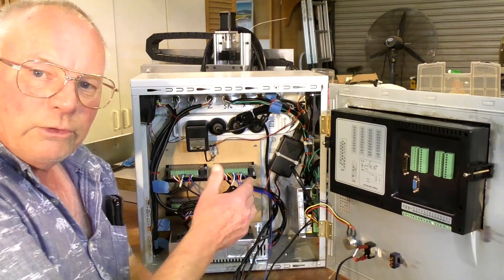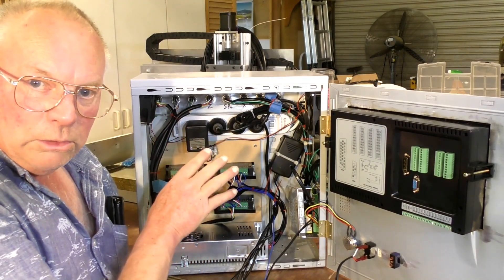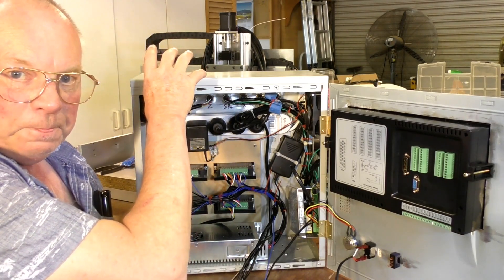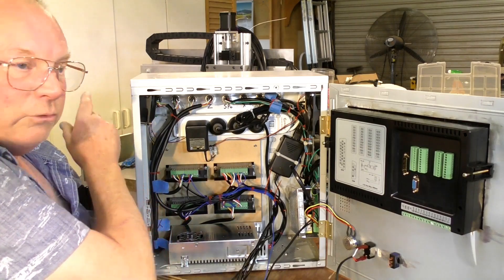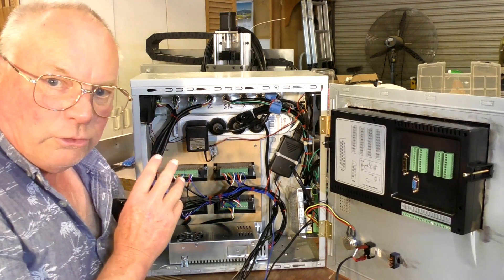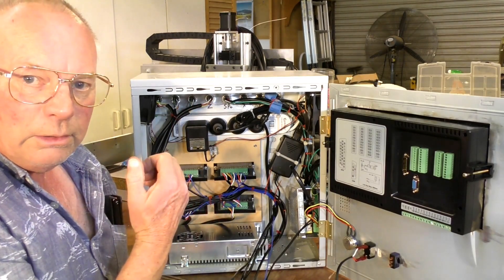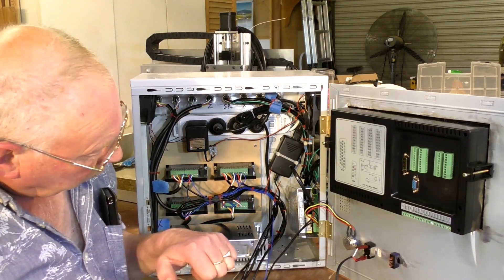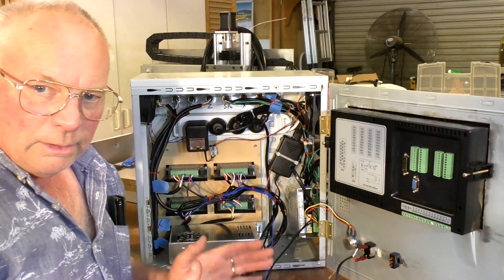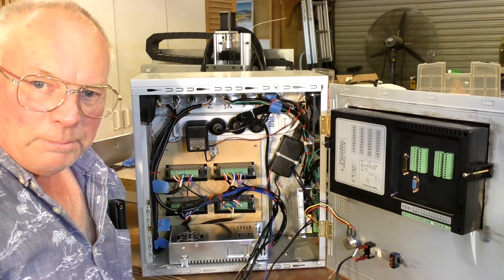Every time I start a new job or fire the machine up, I will be asking the SMC to home the unit, which will put the spindle at the top of the stroke in Z, far over to the left as you're looking at the machine, and as far forward as it will go. When it has done that and registered home, I can then quickly put a rule or a vernier on the slave axis and measure exactly where it is, compare it with the other side, and I'll know within ten-thousandths whether they're absolutely parallel or not. If they're not, it's a very simple solution to level them up.